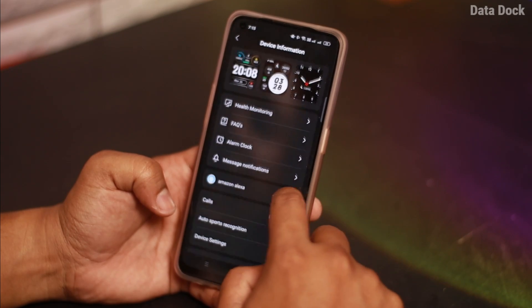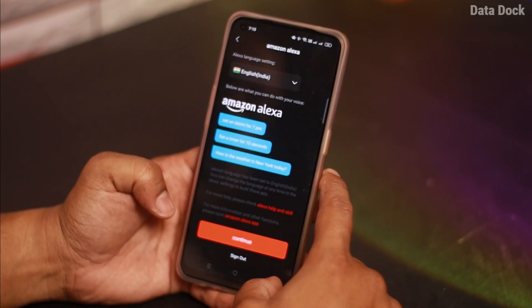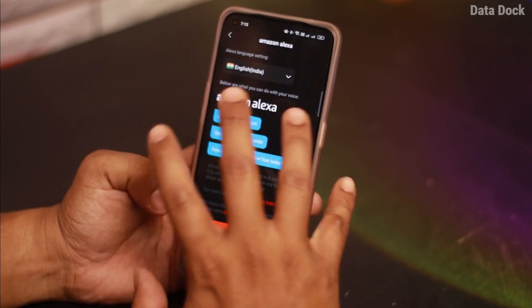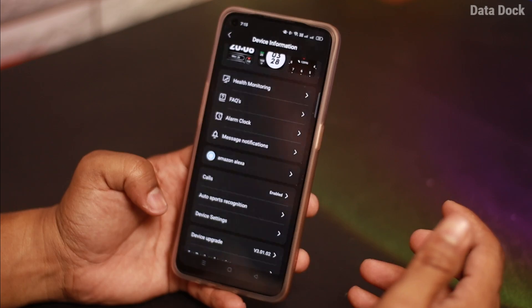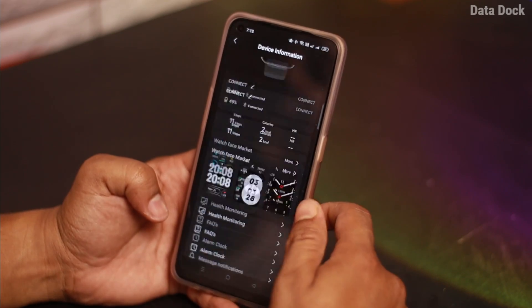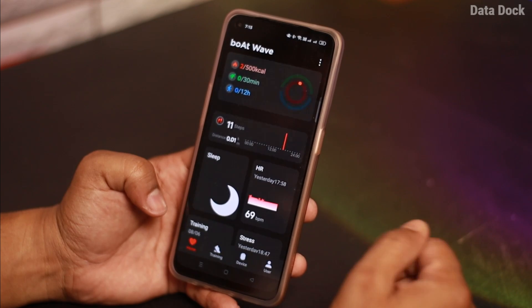There are more features like heart rate monitoring, alarm clock, and message notifications. Built-in Alexa is also there — you can enable it through the options by logging into your Amazon account to access Alexa's facility. The app overall has good connectivity and is well-responsive.